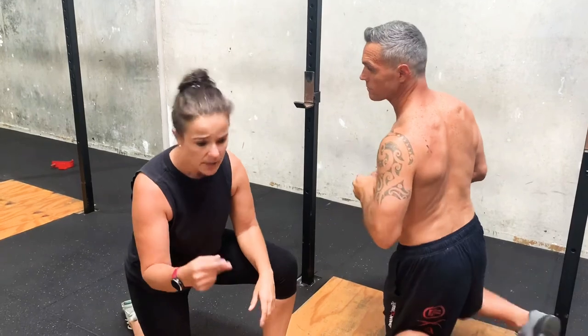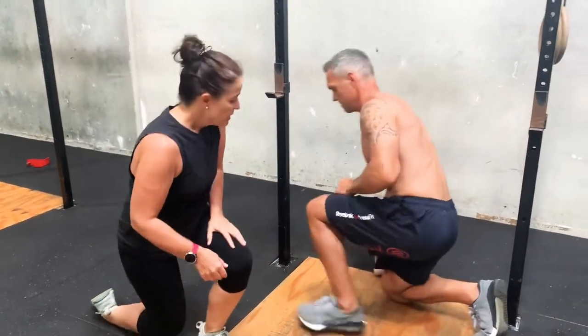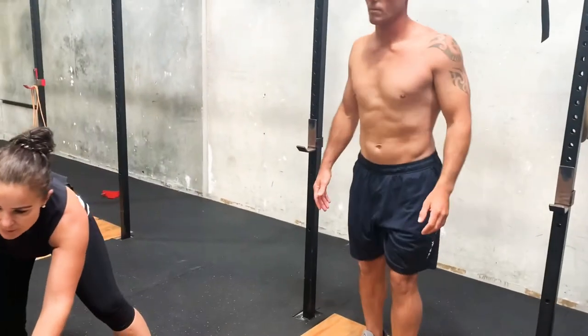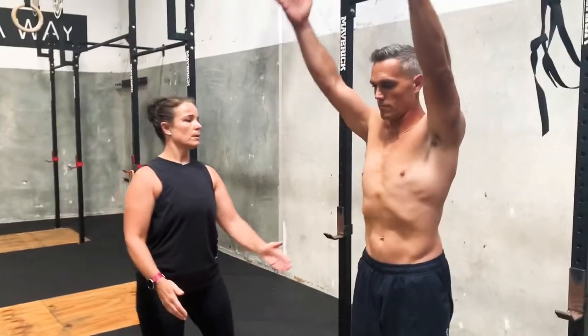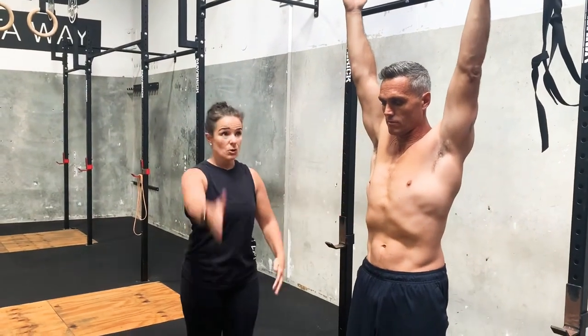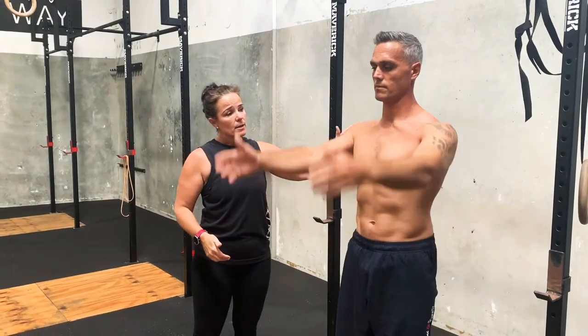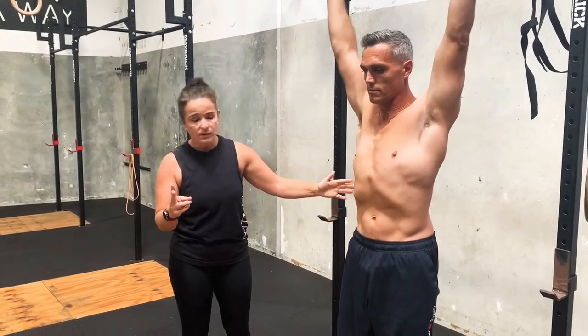You want to do that for two minutes. What you can then do is retest your range of motion. Stand on up. What you might find is that you'll go, 'Oh, that actually feels so much looser now.' That's only two parts of it.